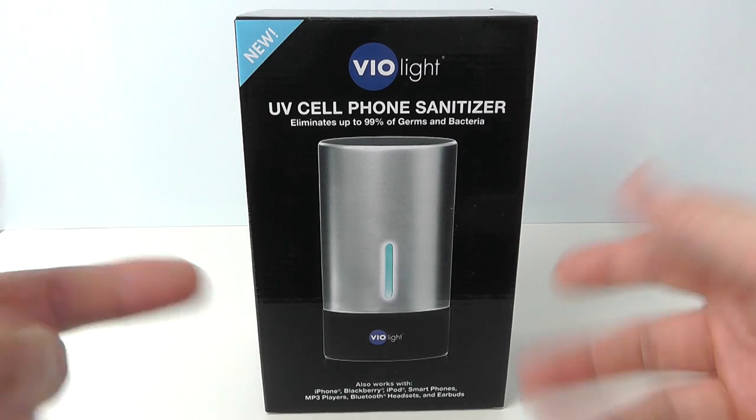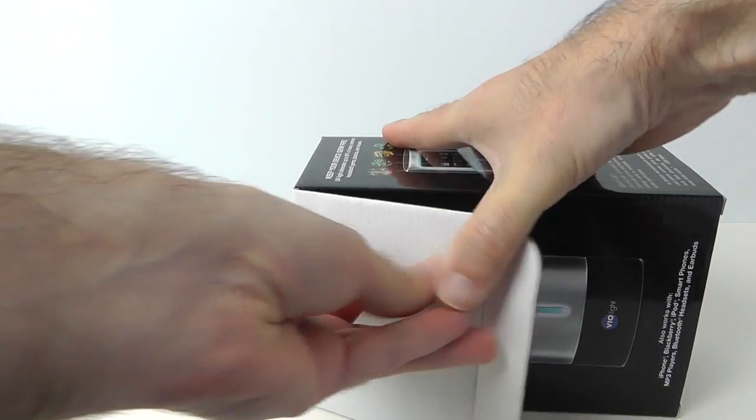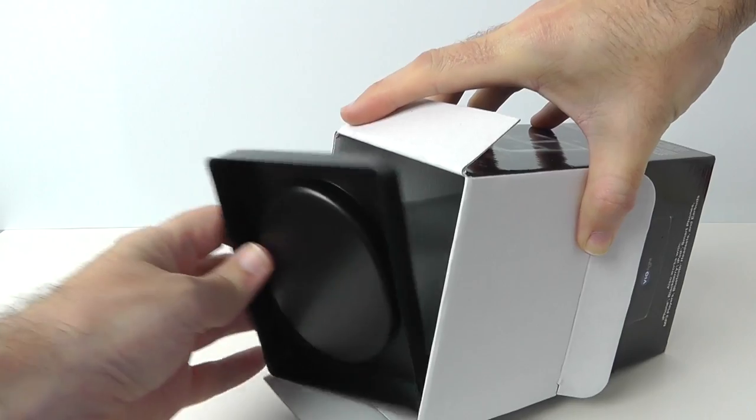It works with other gadgets as well. So let's get this unboxed and show you what you get inside. There are links to this product underneath this video so please do check them out. This is what we get inside the box — we just simply lift this out.